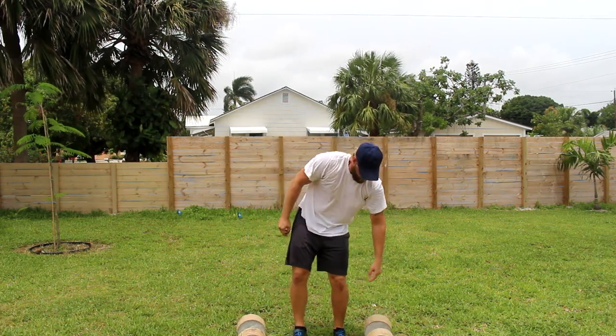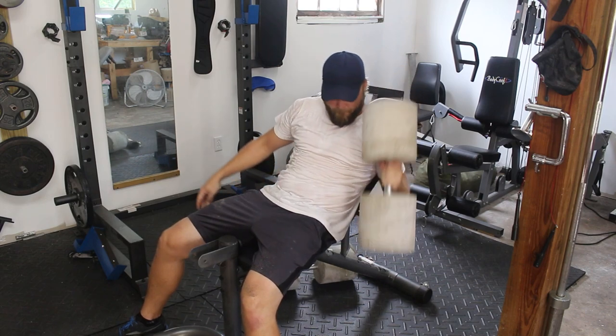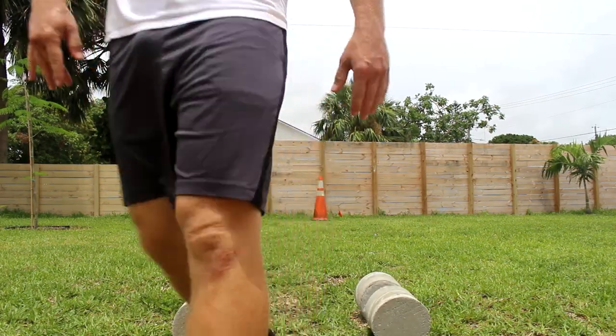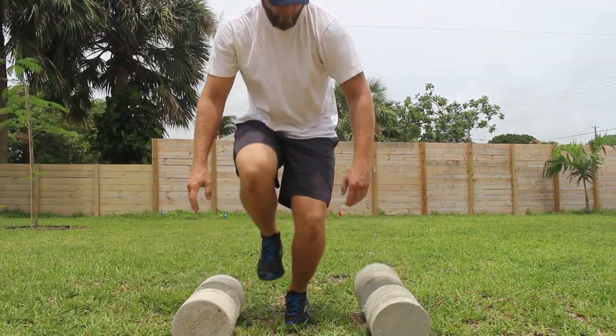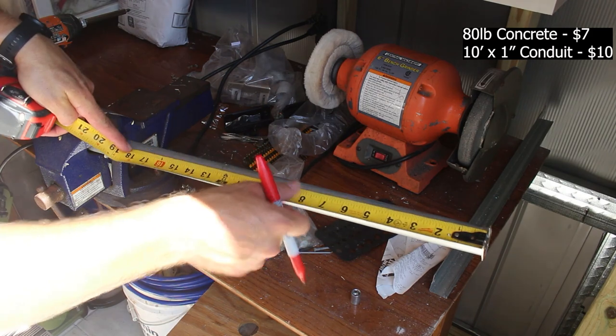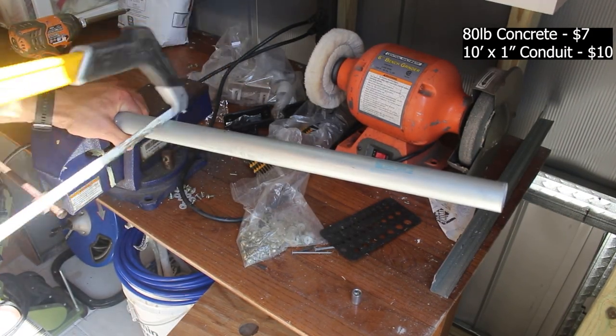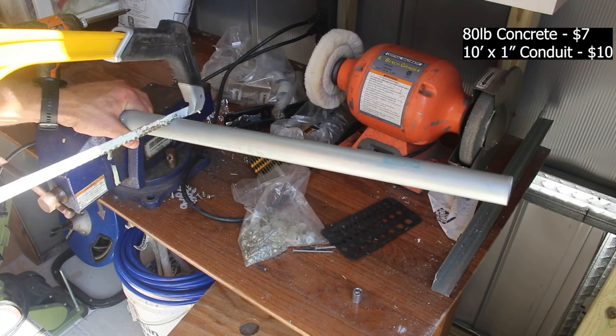I'm not the type of person to throw my weights around, but I have set these down pretty hard on the grass or rubber gym mats without them breaking. The weakest link will actually be the metal handle, and it'll bend if you're abusive. I used EMT conduit and cut it down into sections. It's galvanized, so it's somewhat weather resistant, and a 10 foot section will set you back about 10 or 11 bucks.